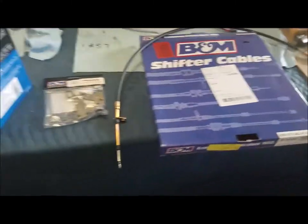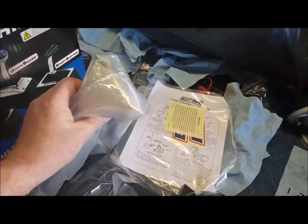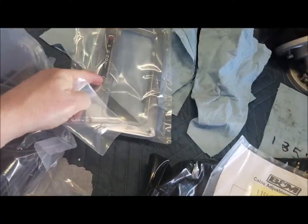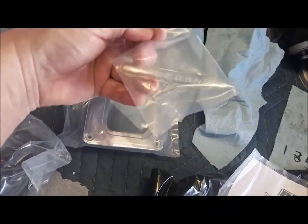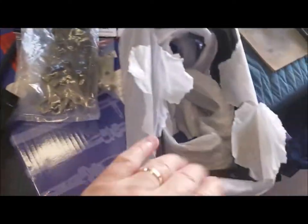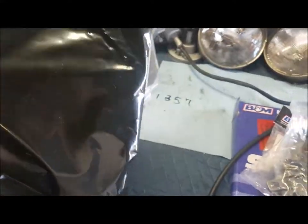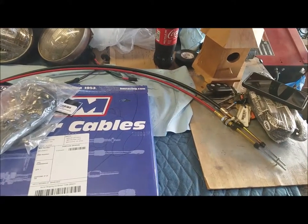Let's get started. I pulled everything out of the box — we got the shifter over here with a black handle, you got the boot, a bunch of nuts and bolts, the instructions, another plate for shifting indicators that's translucent with a light bulb, and then you have the bracket that goes around the boot. You have the base which can be trimmed to your size and liking, and it looks like a cable — let's open that up and see.